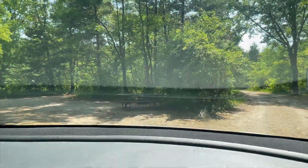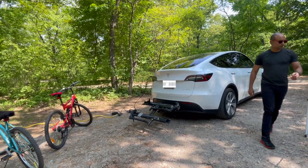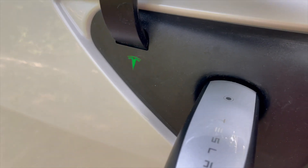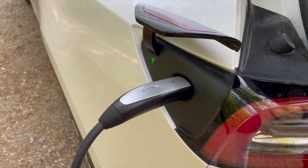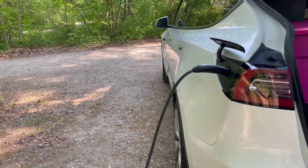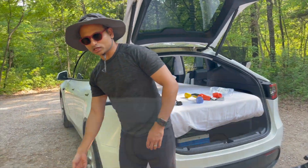As soon as we reached the campsite, we unloaded the bikes and a few things from the car, then plugged the Tesla in to charge. Now it's time for a little chat with my husband — he's going to spill the beans on how we charge our Tesla like pros during our camping adventure.